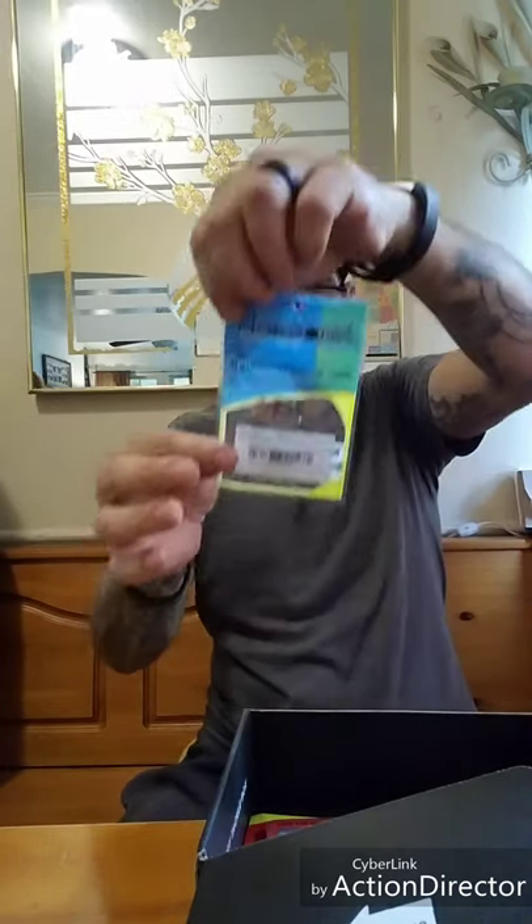Harmony Fishing Company Razor Series offset worm hooks, $3.49. It's got O-rings — bait pegs. You put your soft plastic on, put that over the hook, and it helps your soft plastic not come off. There's a five-pack of size 3 with bait pegs, and there are a lot more bait pegs in there than hooks. HarmonyFishing.com for rigging tips and their full line of products. I like that they come with little bait keepers — that's neat.